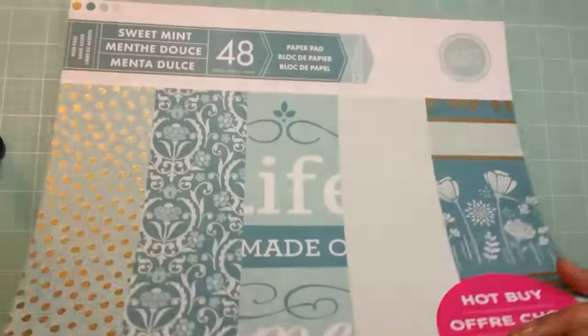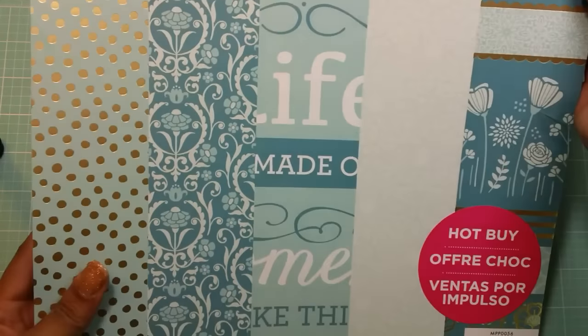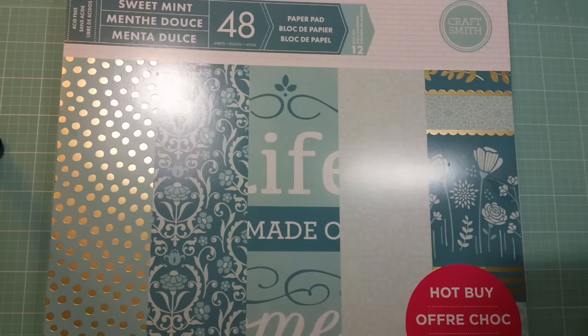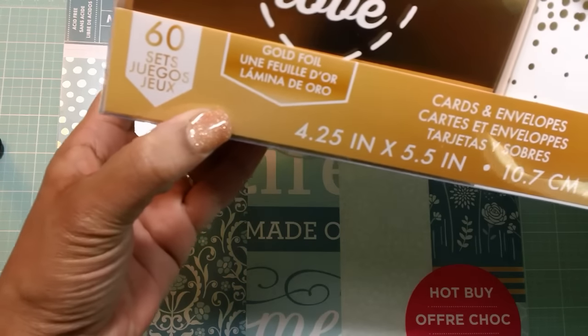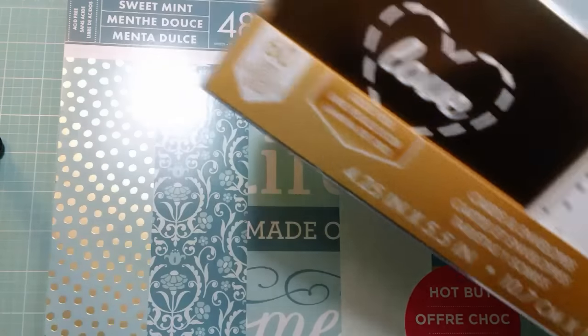So that is the Sweet Mint by CraftSmith, and I think it's really cute. At $5, not a bad deal. And then I also picked up this gold foil card and envelope set. This is also a hot buy, so it was $5.